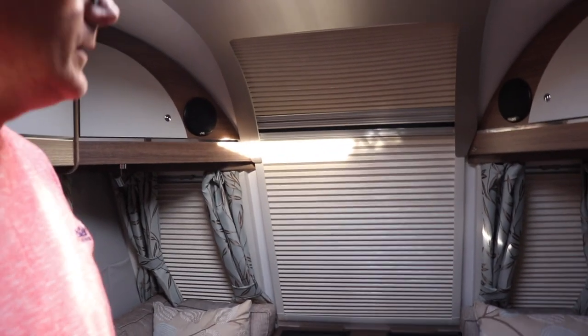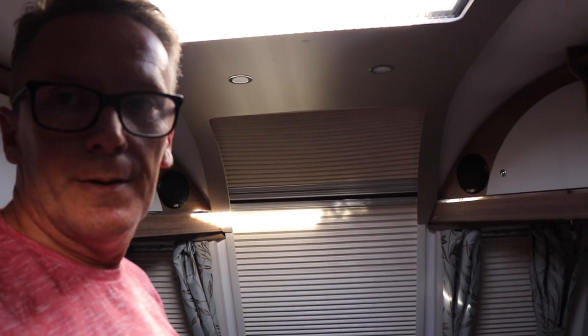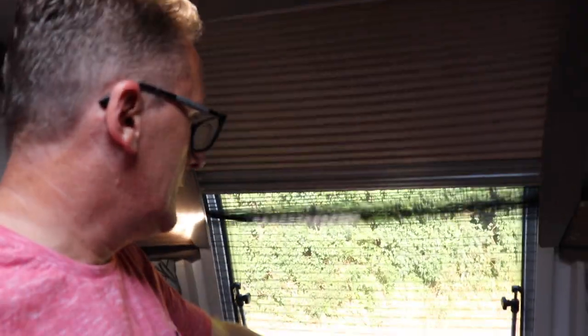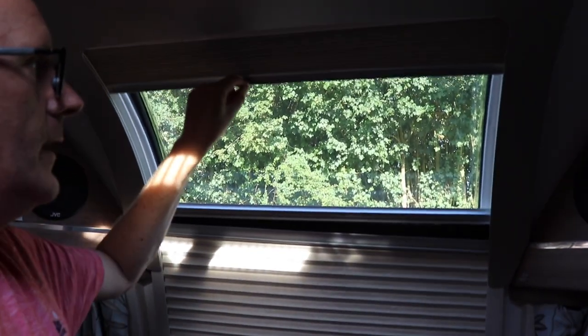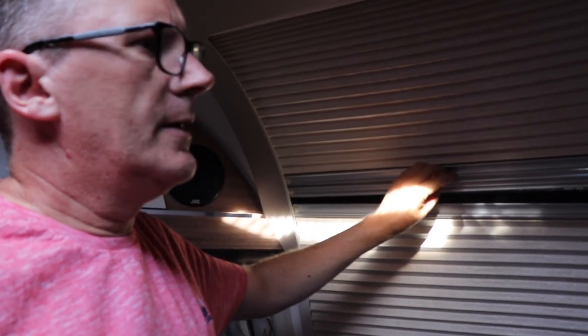Back to the front - one of the things we liked about the Bailey that helped make the deal was this panoramic window. It goes the full length of the front of the caravan and lets in loads of light. We keep the blinds shut quite a lot, especially on the drive. When travelling we open them, but shut during pitching to keep the sun off - we're a bit concerned the sun might bleach the fabric on the seats.